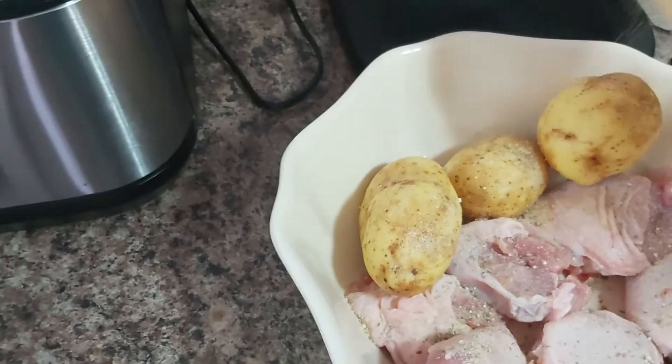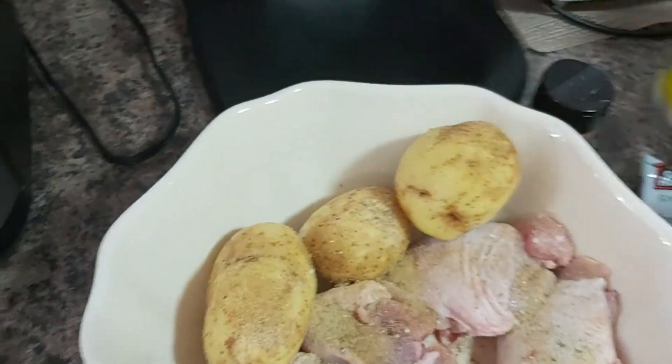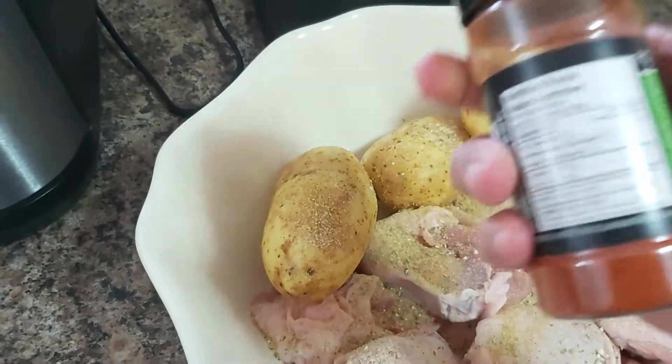This is our seasoned salt. Add salt and pepper depending on your taste buds. I'm also going to add some paprika — I have this paprika here.